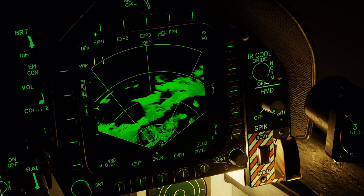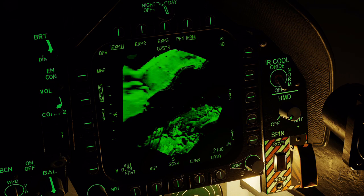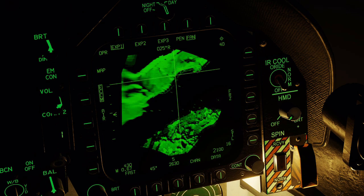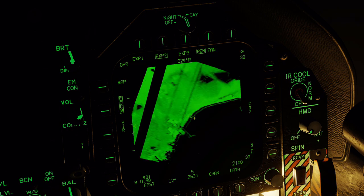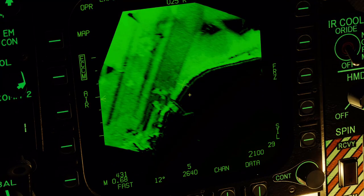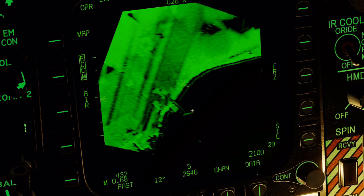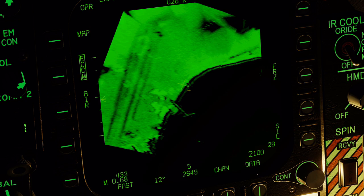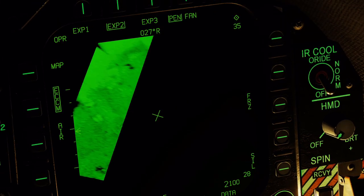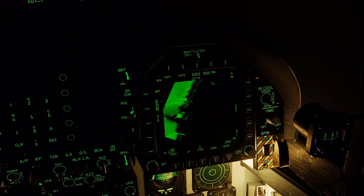Now the target is within range. Let's zoom in and get a little closer. Here's the large dock — I'll place my radar marker slightly above it. Let's get into EXP2. Again, the large dock area, and here are the two smaller docks of the power plant.